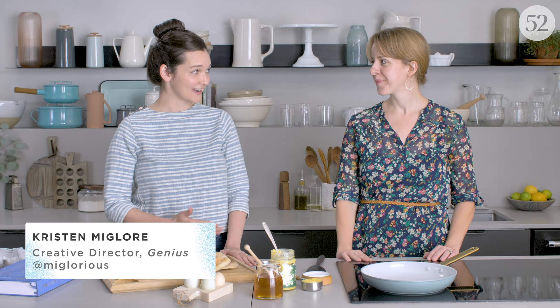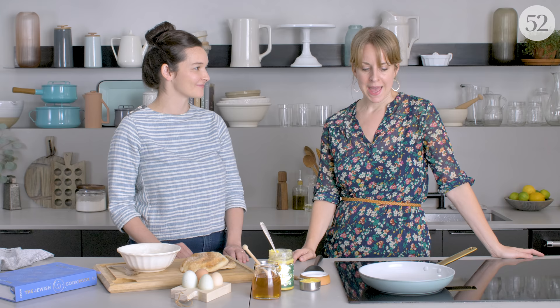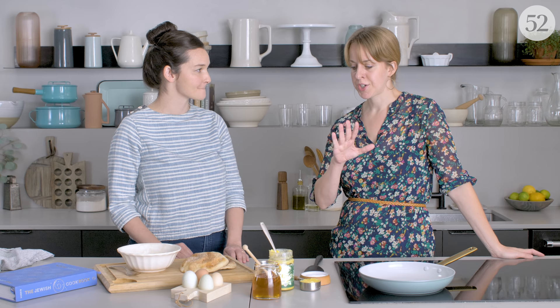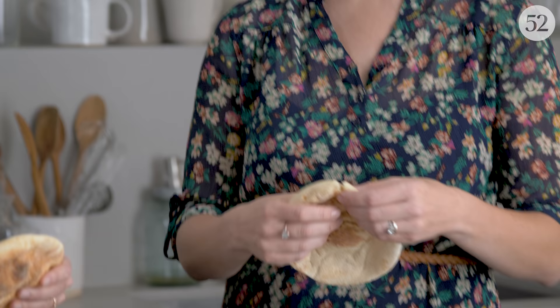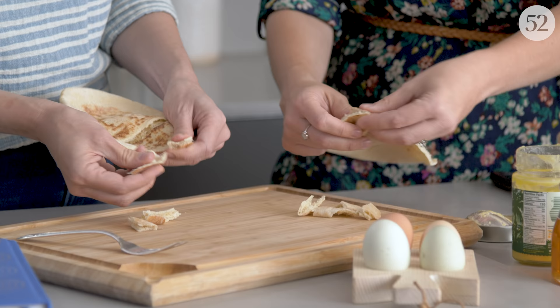We are very lucky to have the recipe's author Leah Koenig here today, who just published this incredible cookbook, The Jewish Cookbook, and she's here to tell us everything about this recipe. It is called Fatut Samne, and it is a Yemenite or Yemeni recipe. It's part of a larger category of dishes that use torn leftover bread — because why would you waste good bread? It's basically one of those more-than-the-sum-of-its-parts dishes in a pretty extreme way. There are like four ingredients in the whole recipe, and it comes together in this dish that you can't stop making and eating.